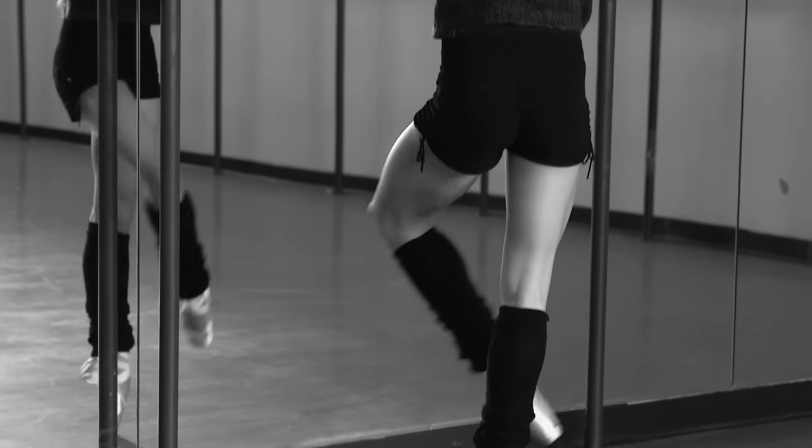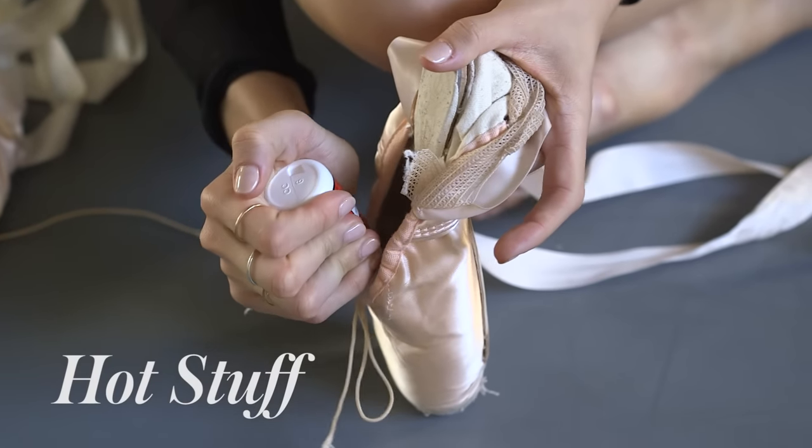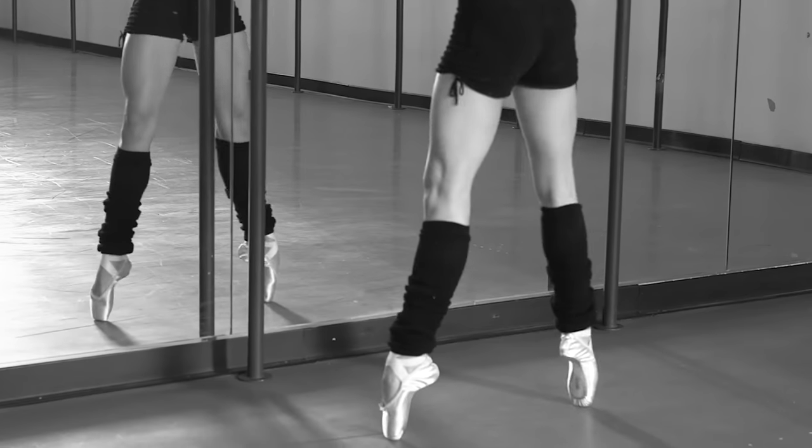My next step in my day would be to use this stuff called hot stuff, and it's glue that dries instantly and makes your shoes hard and lasts longer.